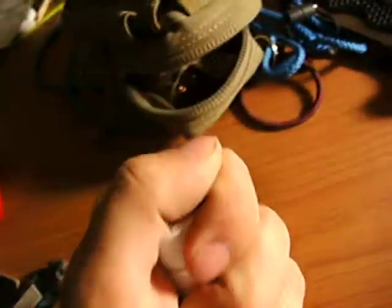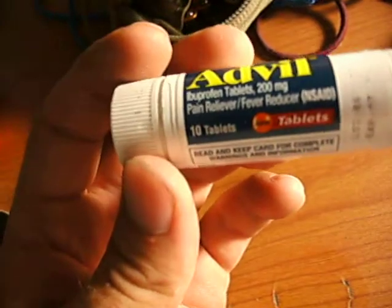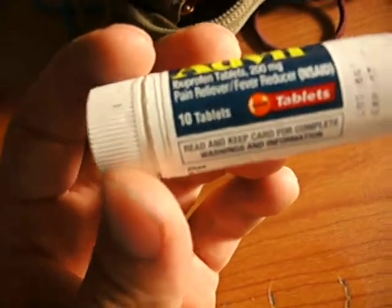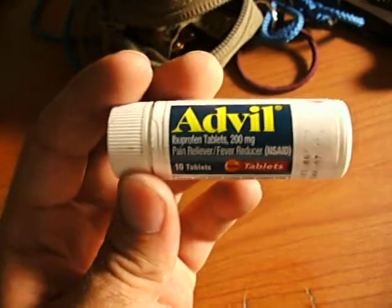There's an Advil pill container with several pills — written down in the back of my Moleskine booklet. It contains generic ibuprofen tablets, regular Advil tablets, and Tylenol for my friend who is allergic to ibuprofen.